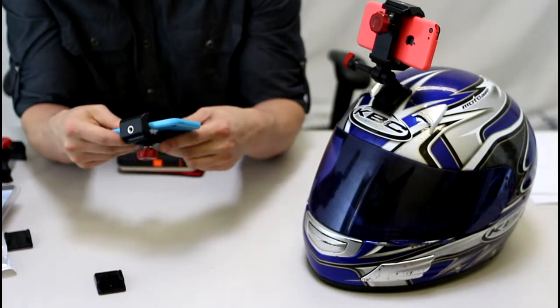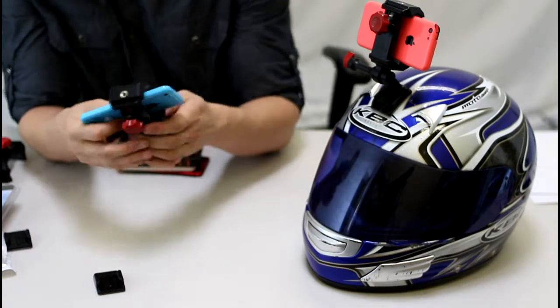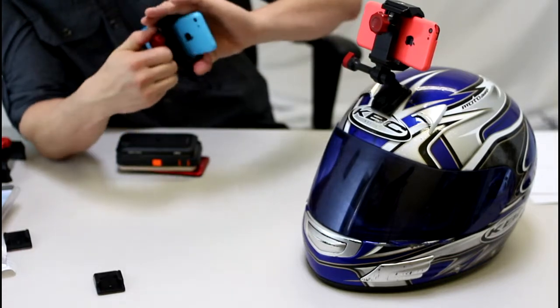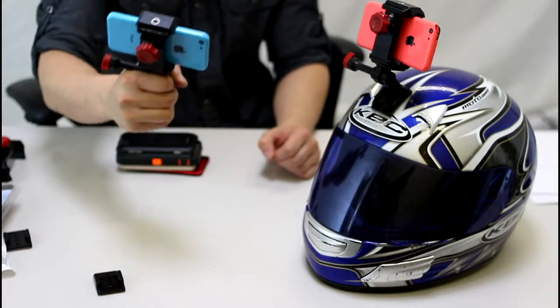What you do is you take your smartphone — doesn't matter which one, it will fit all of them. Plop it in between the mounts right here, tighten that guy down. At that point, the phone is definitely secure, it's not going anywhere.